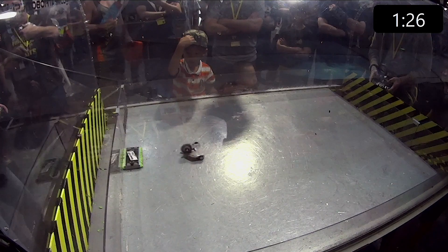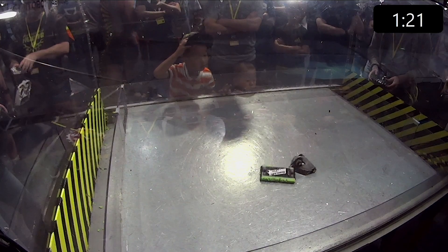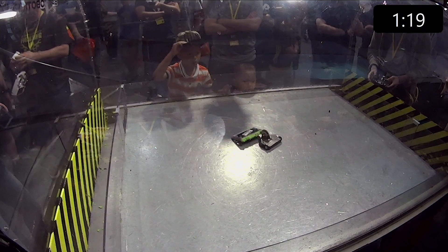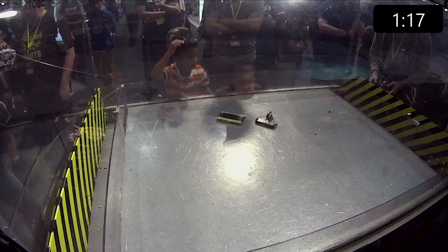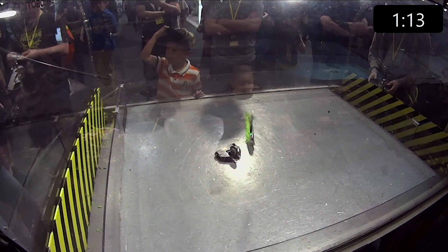So the idea is to get your opponent with tetanus? I haven't seen any of these robots get diseases. How about a virus? Oh yeah, maybe.